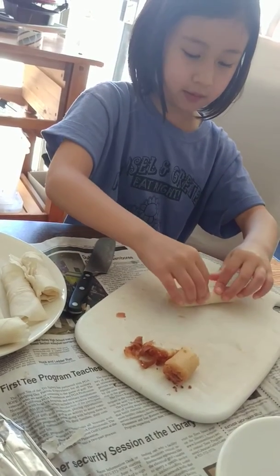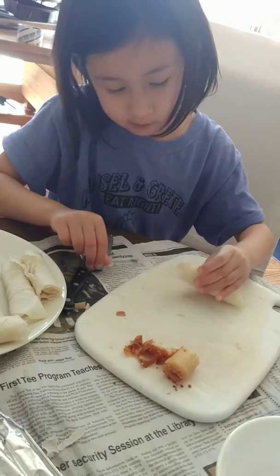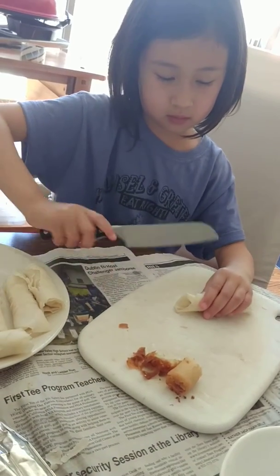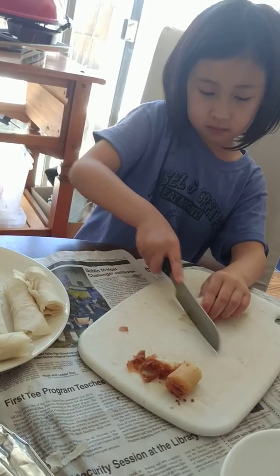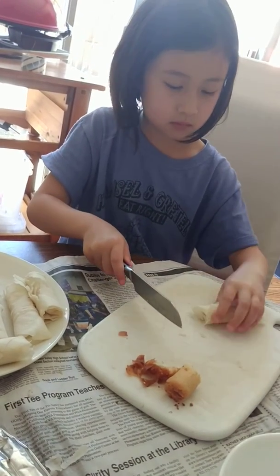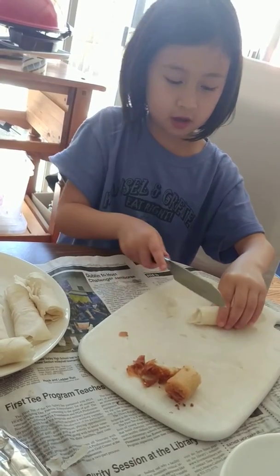Now if you need to trim it you can. Mine is kind of long. Same with the other side.